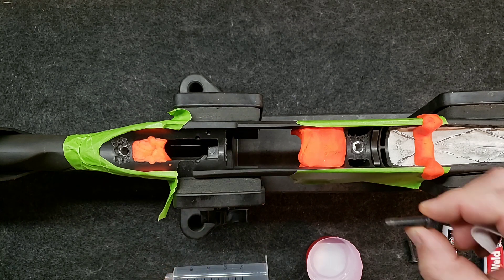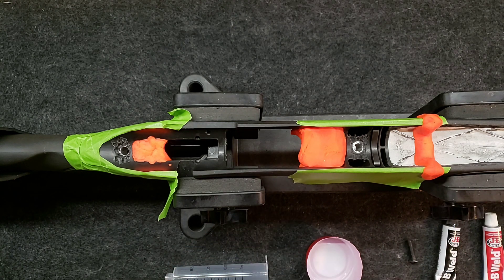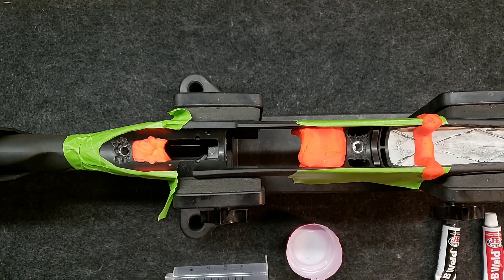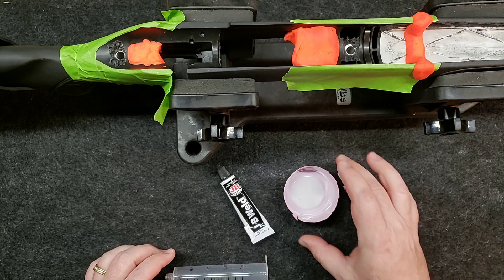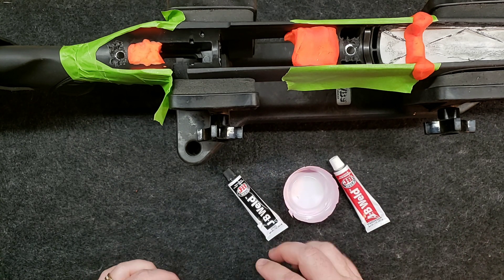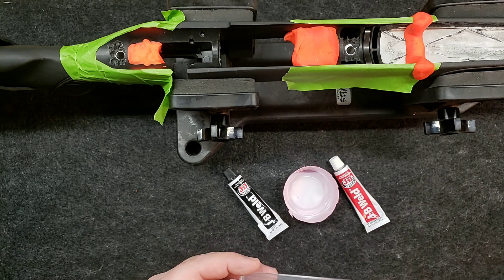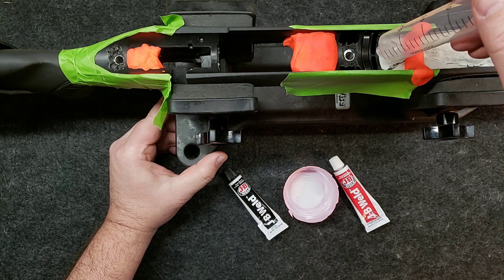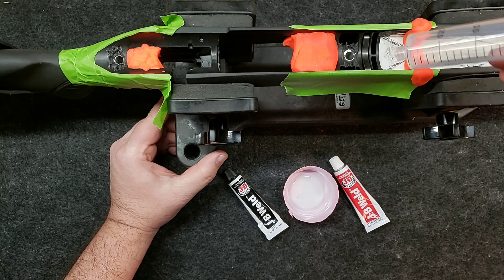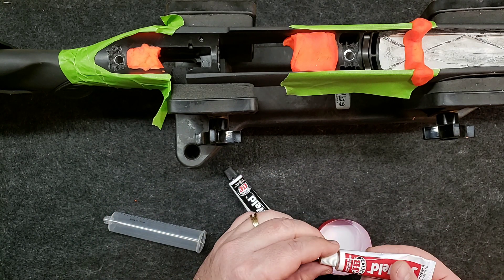One thing I'm going to do here is put the action screws that go down in here — I'm going to get them good and waxed up. I think we've got everything ready to go. What I'm going to try and do is mix this JB Weld in the bottom of this round solo cup. I've never done this before, but we're going to try and get that JB Weld into this syringe. This is a one-ounce syringe and I think we can squirt it down into these holes and kind of get it laid out better. At least that's the plan — we'll see if it works. If it doesn't work, well, I learned something.